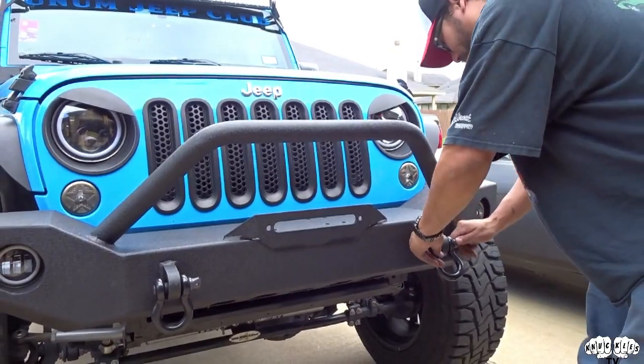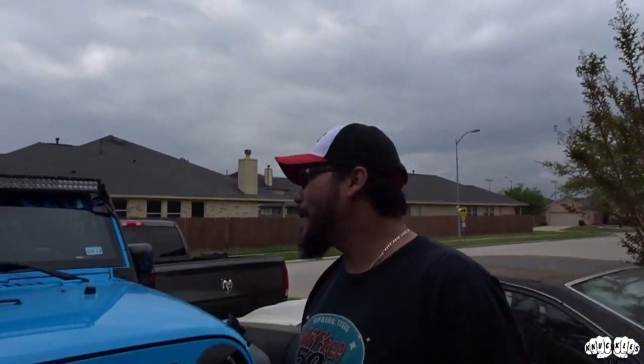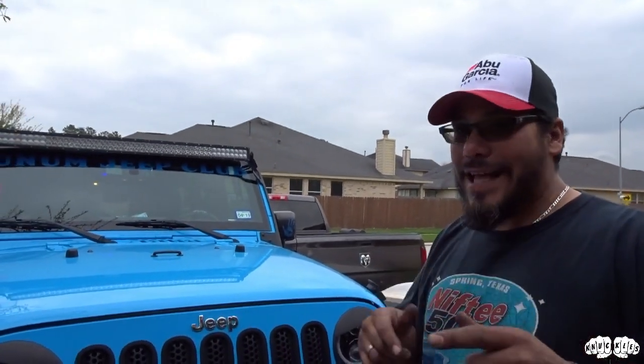All right, so now we're gonna go ahead and jump on the back bumper. When I'm editing this, if it seems like it's gonna be too long a video it'll be a separate video. If it's not a separate video let's get started; if it is a separate video, thank you all for watching — much love, much respect, Knuckles out.